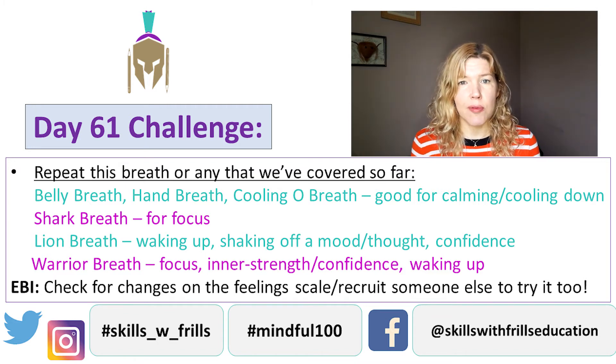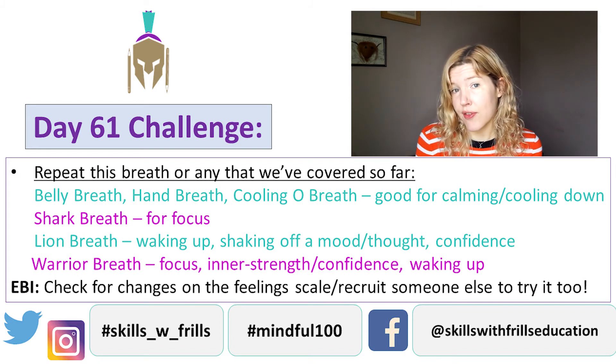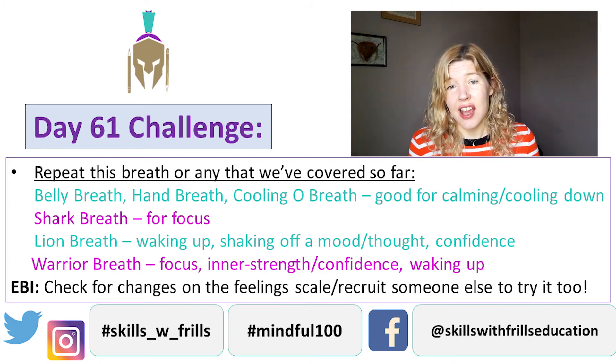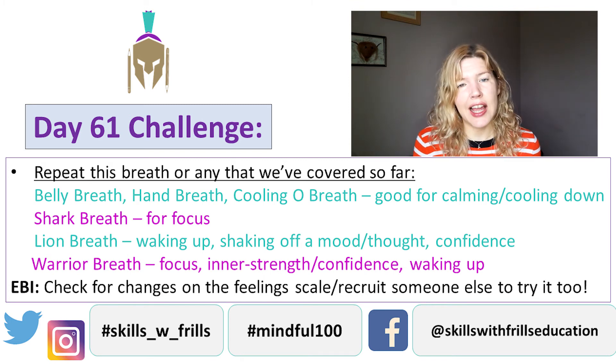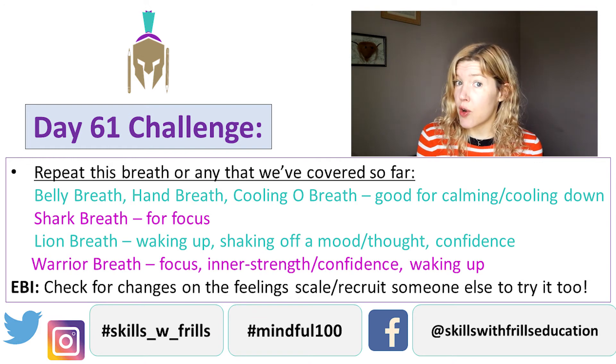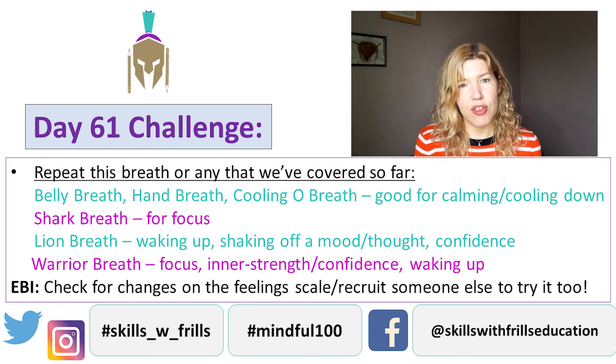If you are feeling a little bit distracted, then maybe the shark breath is for you. If you are feeling a little bit slumped and a bit miserable, maybe you need a lion breath. And if you are starting to feel really warm and angry, maybe it's that cooling O breath. So pick the breath that suits you and your situation.